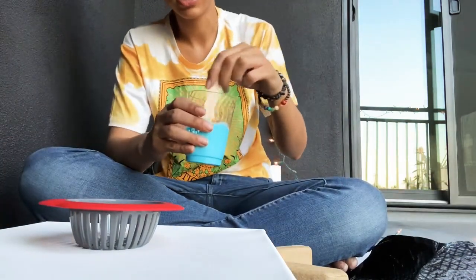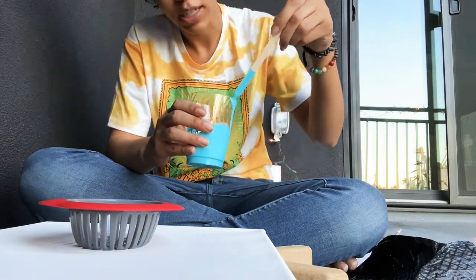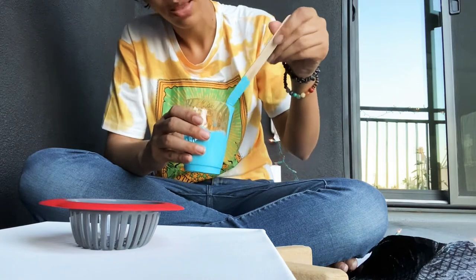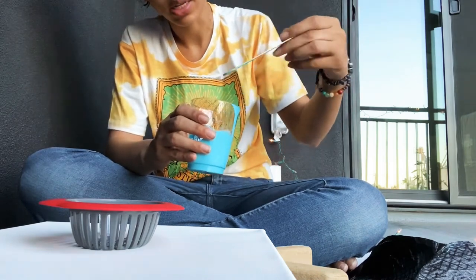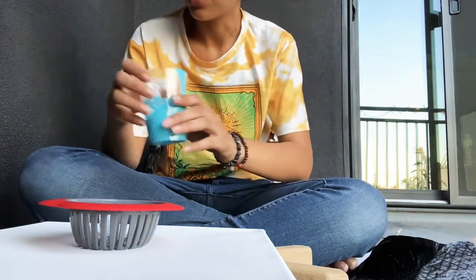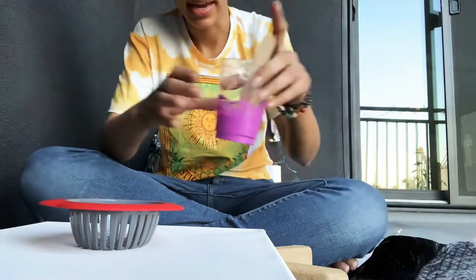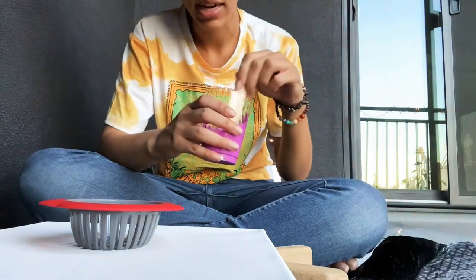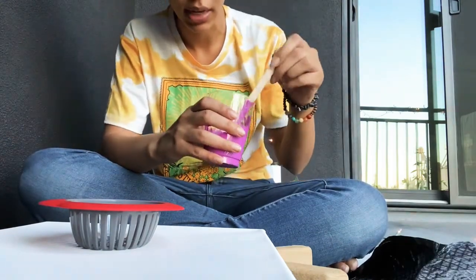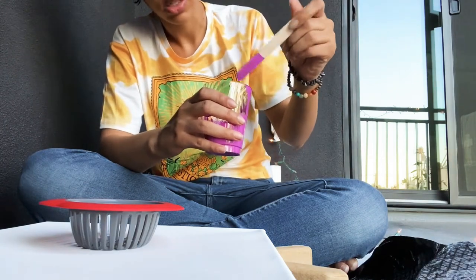The consistencies on all of these are different. This is very experimental. The tiniest bit of water thins it out so much, which I'm aware of, but I still eyeballed it and kind of missed. So I just added a lot more paint and a little more pouring medium. We will see.